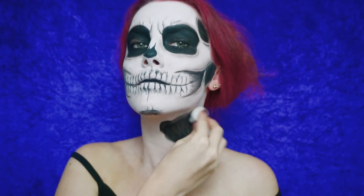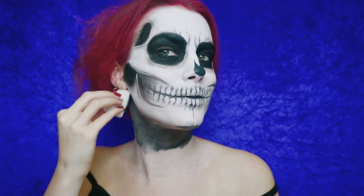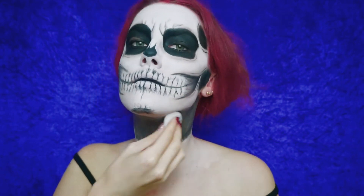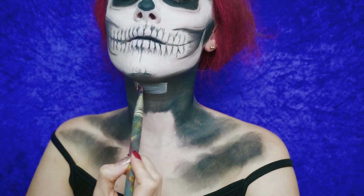I've decided to do my neck and collarbones as well, so I'm just filling everything out, drawing the bones on, and then I'll be filling it with glitter.